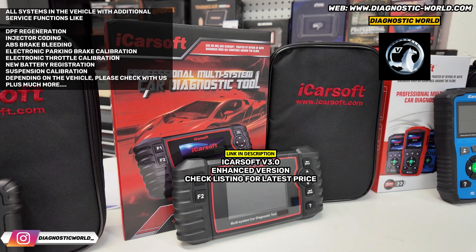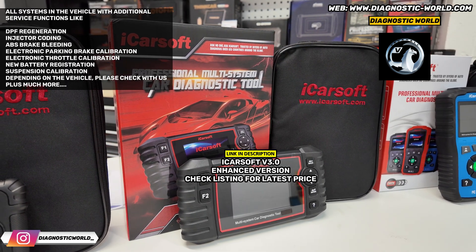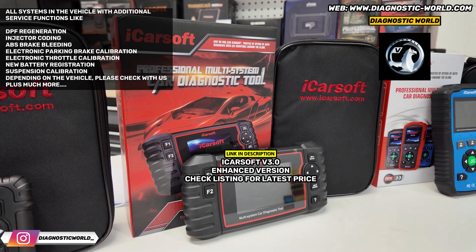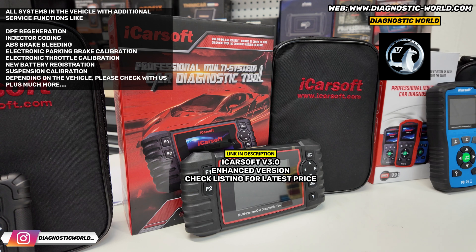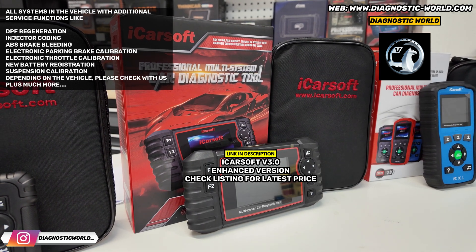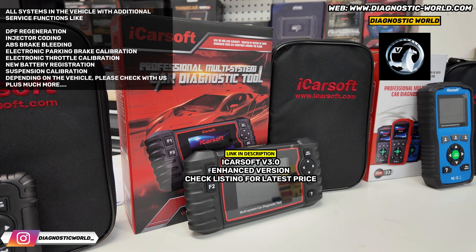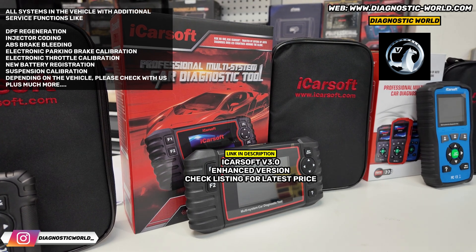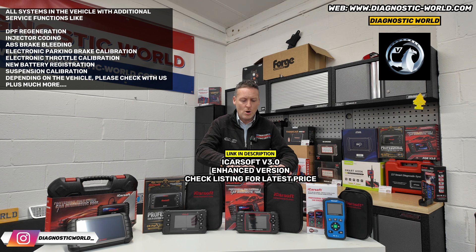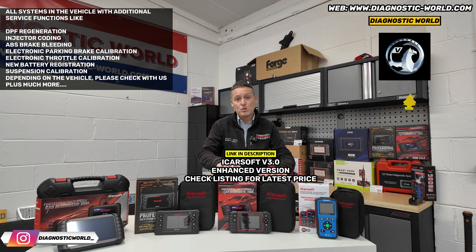The version 3.0 will do things like DPF regeneration, electronic park and brake reset — it'll open and close the calipers — electronic throttle resets, injector coding, ABS brake bleeding, new battery registration depending on the vehicle, and a few other suspension settings depending on the vehicle. So this kind of does a lot more than the 1.0, but it does cost more as well.